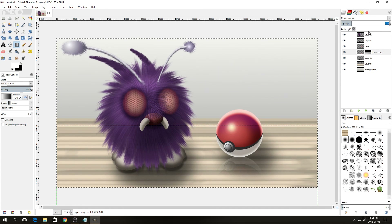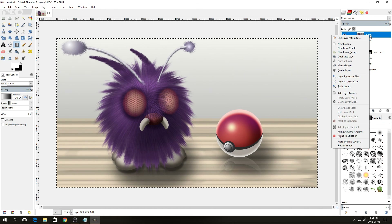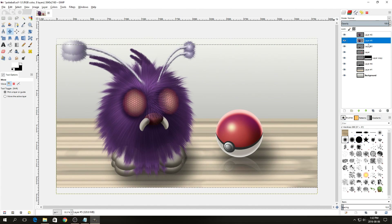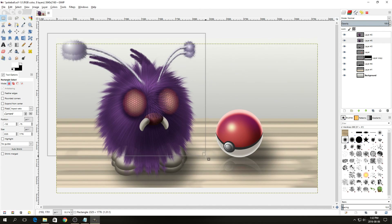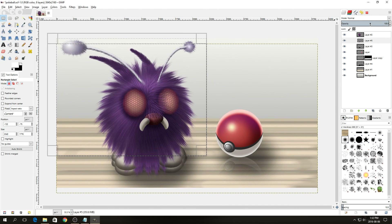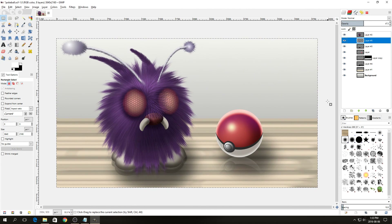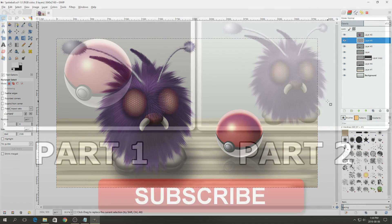Now we're going to do the same for Venonat, except we're not going to flip the layer vertically. Duplicate the layer, move it slightly down, make sure it's behind the original Venonat layer, drag a box around so just the reflection sticks out at the bottom, and press Delete. Change the opacity so it's also just barely visible. Right-click on the layer and say Layer to Image Size. And there we have our realistic-ish Venonat and Pokeball. I hope you've learned something from this — if you liked this tutorial please click Like and share it with your friends. Thank you very much for watching.